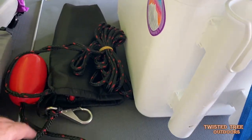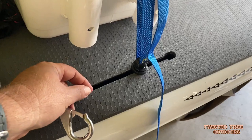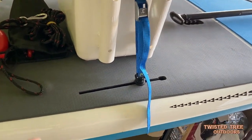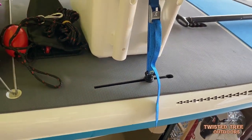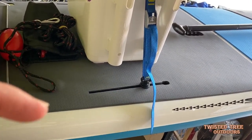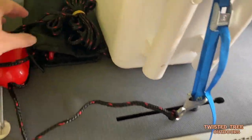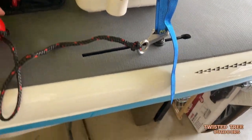This is her anchor. Originally I was going to get her an eye that she could clip into. We ordered one, but the stud that comes up was not long enough for the gear track plus this foam pad, so I have to get an eye bolt with a longer shaft than what came. In the meantime, she can just clip her anchor into that loop and toss it out. It comes with a little float, so if she misses the clip or it comes undone, she won't lose her anchor.